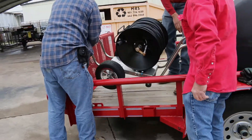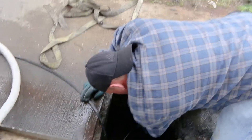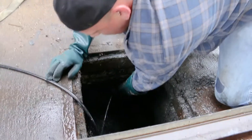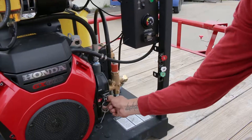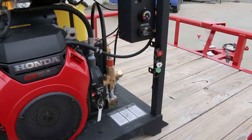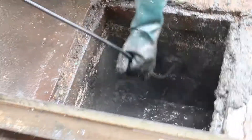Now that you have your equipment, park your trailer as close to the clean out as you can. Then move the cart to the clean out and hook up the pressure washer through either a trigger gun or a foot pedal. Guide the sewer hose into the pipe and then start the pressure washer. The hose will pull itself down the pipe. Just work the hose back and forth until the pipe is clear and clean.